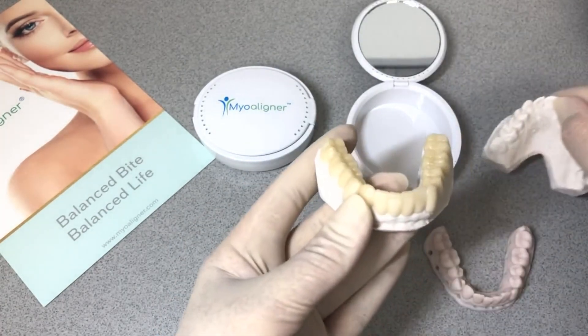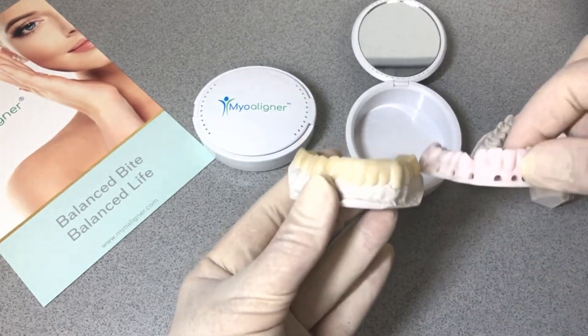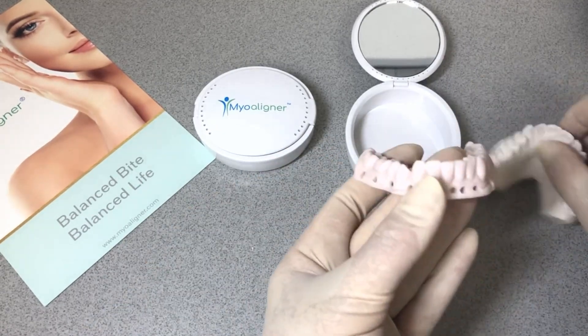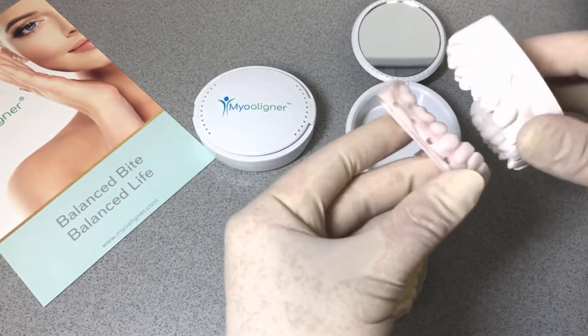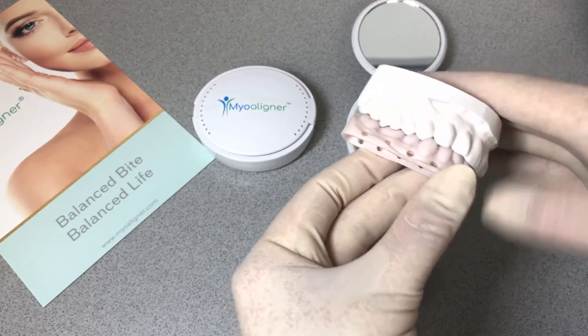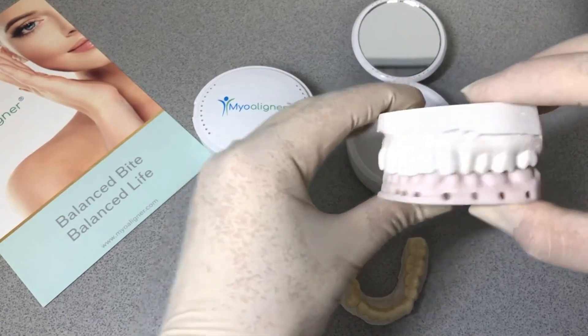The second design I wanted to share with you is the exact duplicate of the mandible in this case that we made with 3D printing. As you can see, this is how the occlusion fits with some retraction of that mandible.